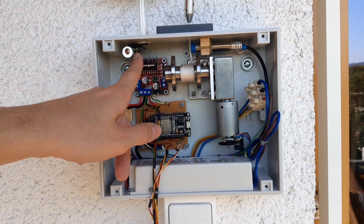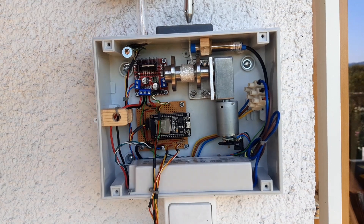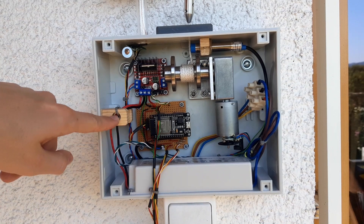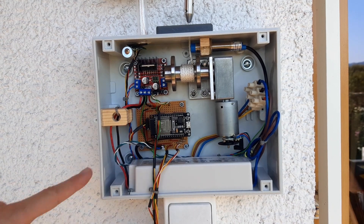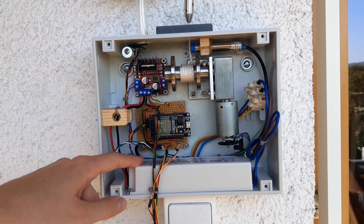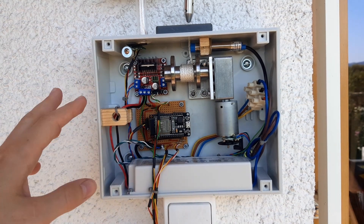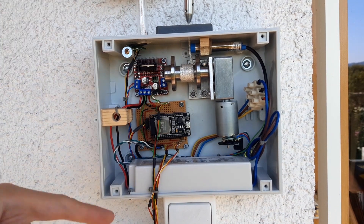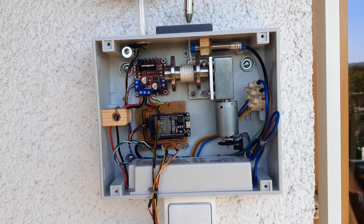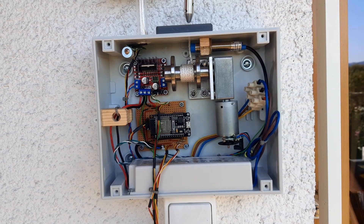The time for the system is received over this DCF77 time receiver and its antenna is on top of here. This works quite well, but in the beginning I had the antenna mounted in these wooden brackets over here and this caused a lot of problems with the power supply. As soon as the power supply would turn on, it would generate a lot of interference right around 77 kHz, which is where this receiver operates, and then it wouldn't receive any time anymore. So now I have mounted the antenna on top of here and this seemed to fix the problem.